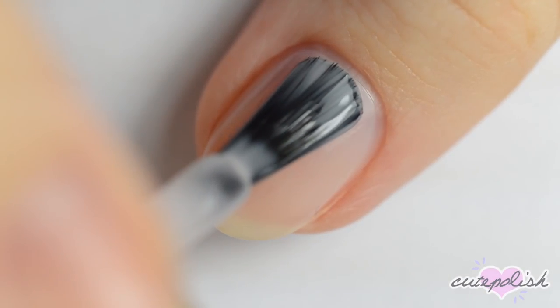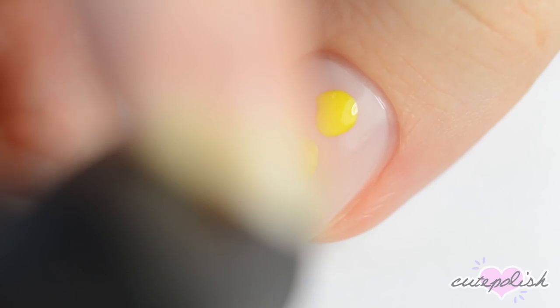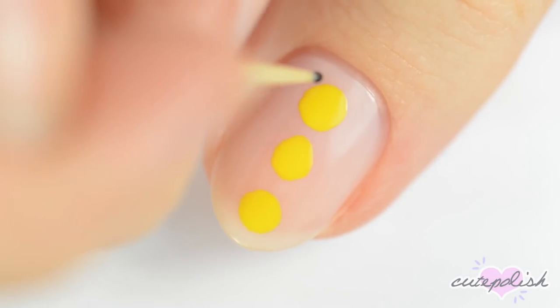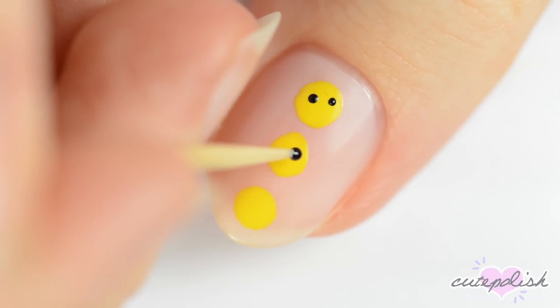The last design is another take on Easter chicks. Start off with a sheer base. Use the brush from a bottle of yellow polish to make three dots vertically down your nail — they don't have to be perfect circles, but you can correct them with a toothpick dipped in yellow polish if you need to. On each dot, use black to make two small dots for the eyes and orange to make a triangle for the beak.